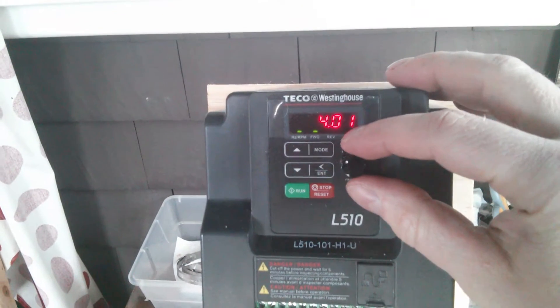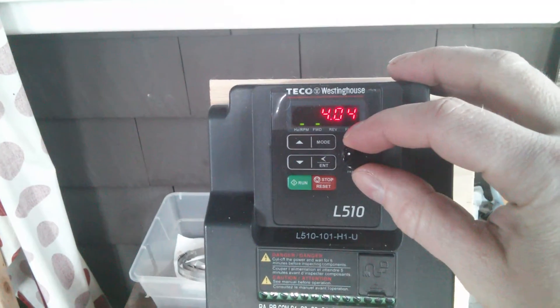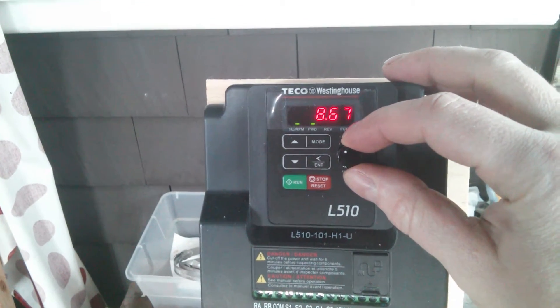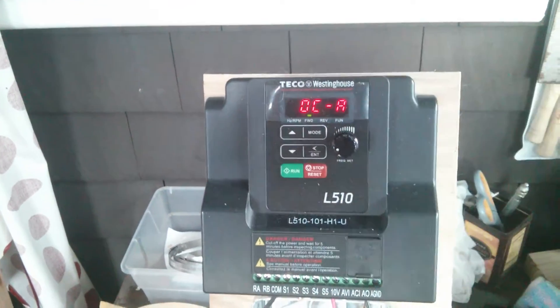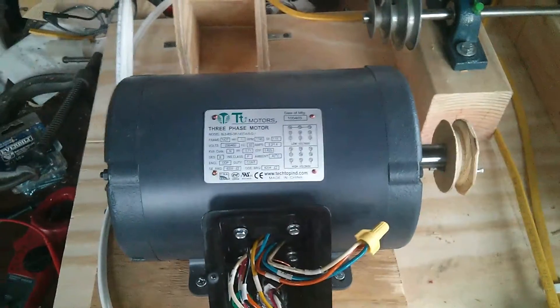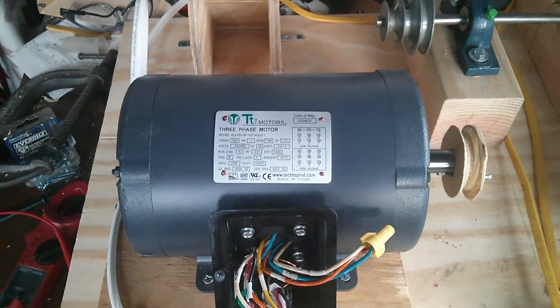If I try to turn it up past 4 Hz, like to 6, it'll overcurrent. I hope you caught the bump.